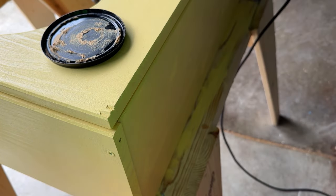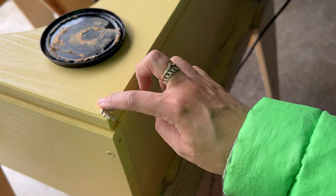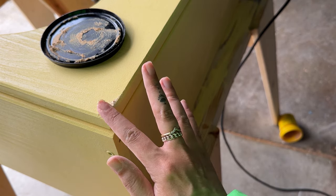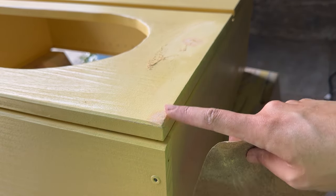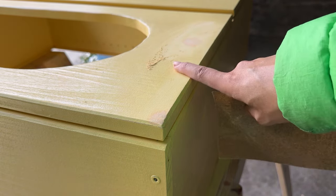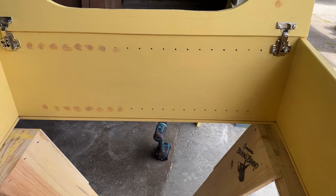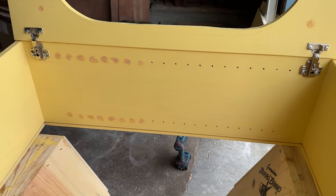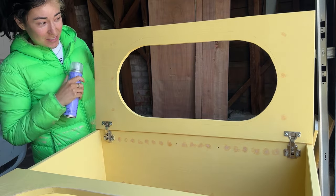I'm using some wood filler to fill some nicks — I apply it, let it dry, and then add paint on top. I should have done this to begin with but I just didn't notice them. Now I'm doing another coat of paint to fill all the unsightly shelf peg holes, since I'm only going to have two shelves and don't need all those holes. Once I fill them up, sand them down, and do that final coat of purple spray paint, it's going to look so good.